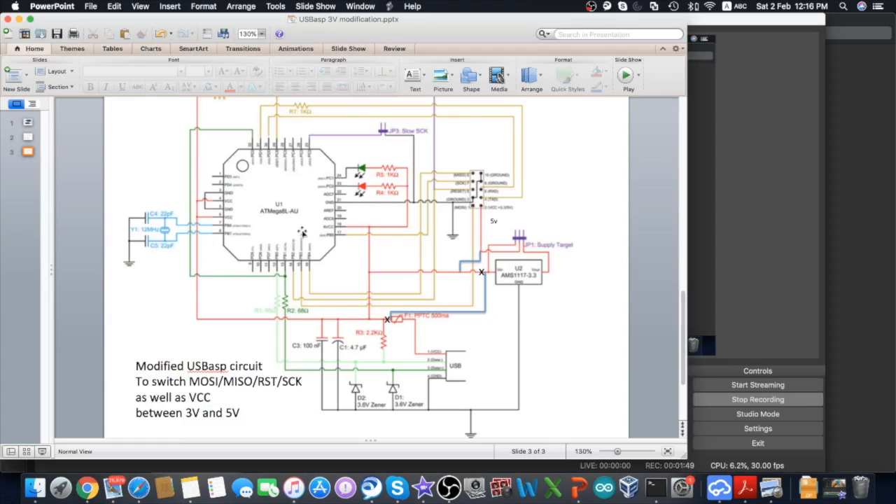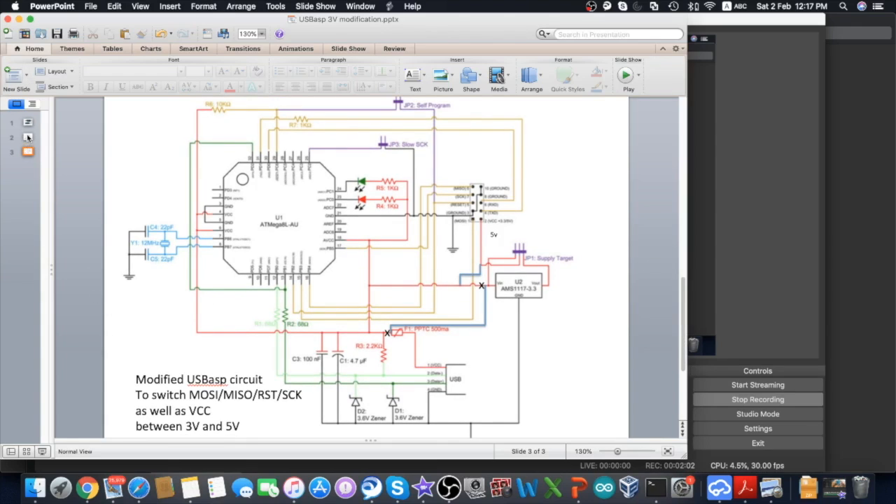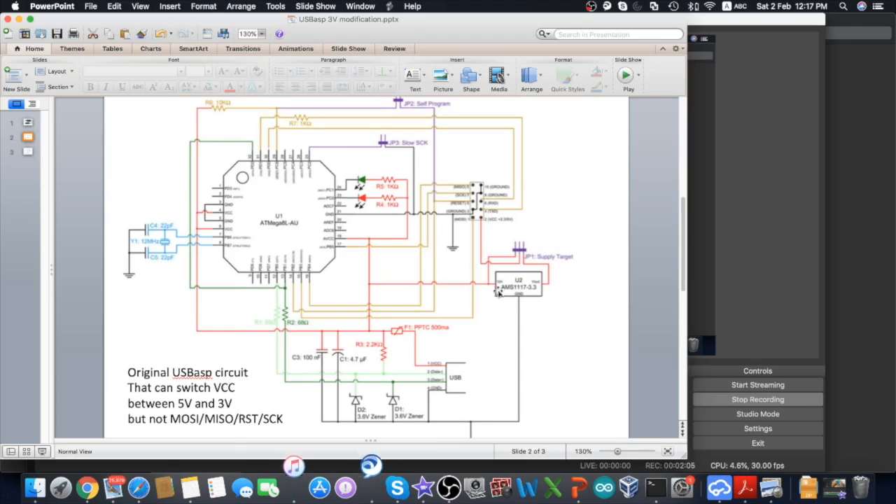This is the schematic of the USB ASP manufactured in China. The core of it is an ATmega8U. When you use the jumper to switch between 3V and 5V, what it actually does is just map the VCC voltage on the output to 5V or 3.3V, without changing the power supply to the ATmega8U. So the ATmega8U still runs at 5V, and all the signals from MOSI, MISO, Reset, and Clock pins are still 5V — hence it will cause damage to your chip if it only supports a maximum of 3.3V.